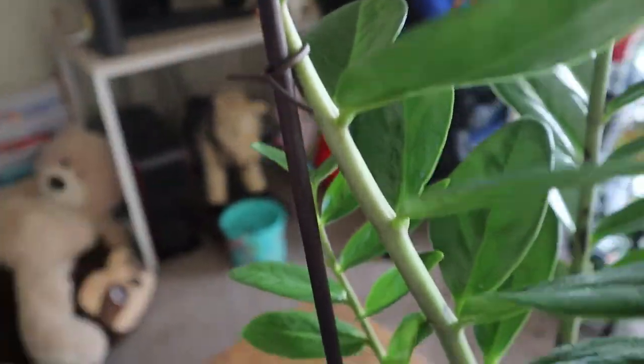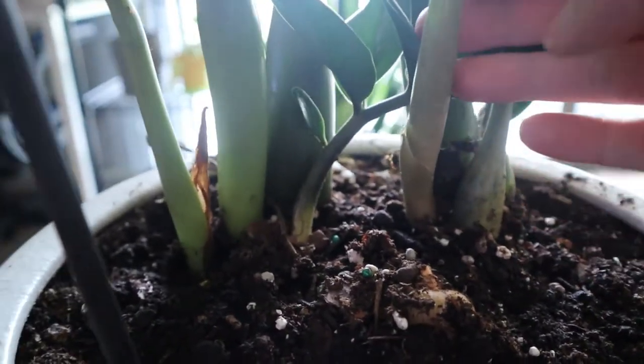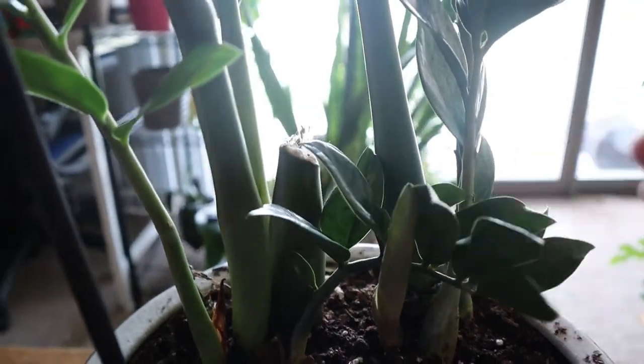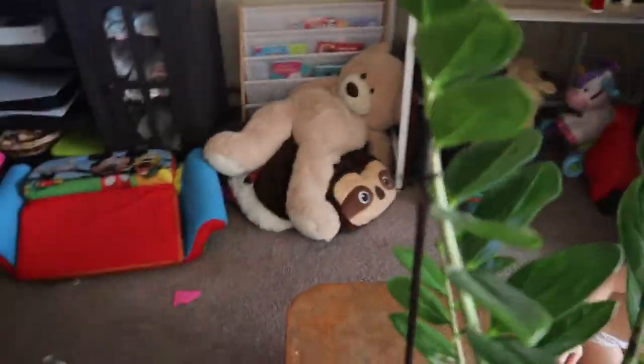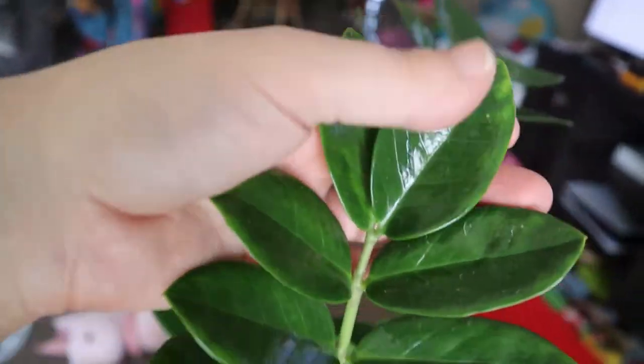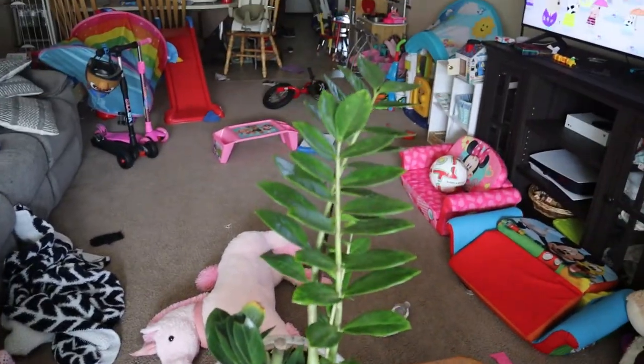It does have new growth right down here — it has this little guy growing in. It's really big and I'm excited to see how much it grows this summer. I've seen pictures of these, but in person they're just so perfect and shiny. So there's my other new plant.